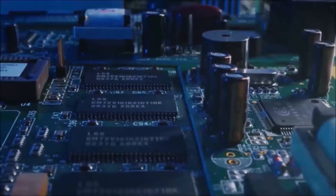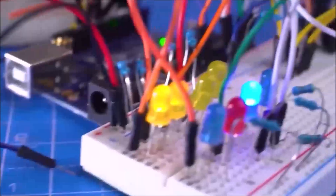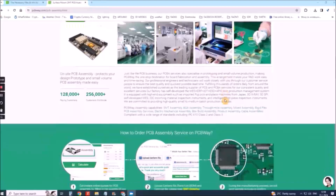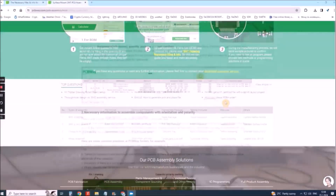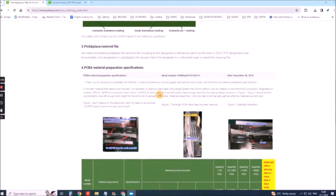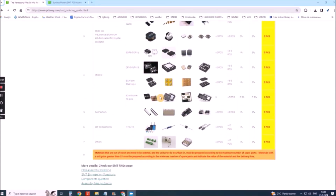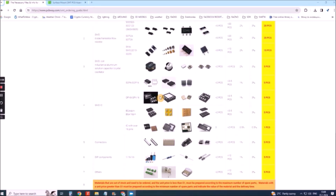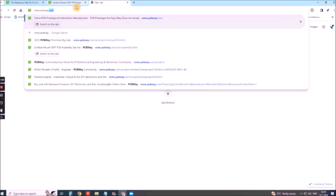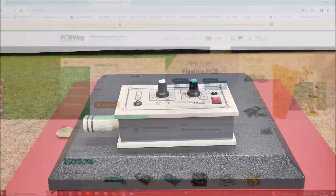They have all the services you need to create your project at the best price, whether it's a school project or a complex professional project. On PCBWay you can share your experiences or get inspiration for your next project. They also provide completed surface mount SMT PCB assembly service at the best price and ISO 9001 quality control. Visit www.pcbway.com for more services.